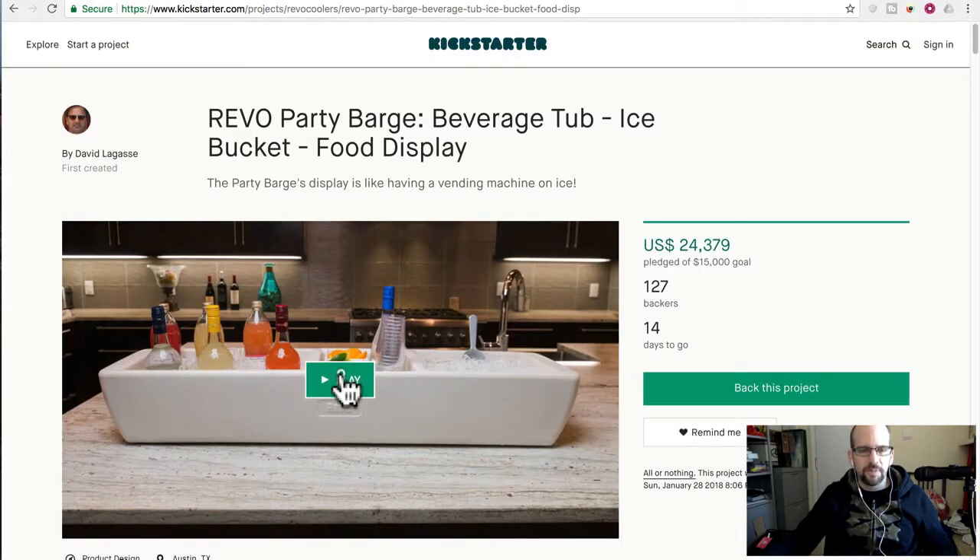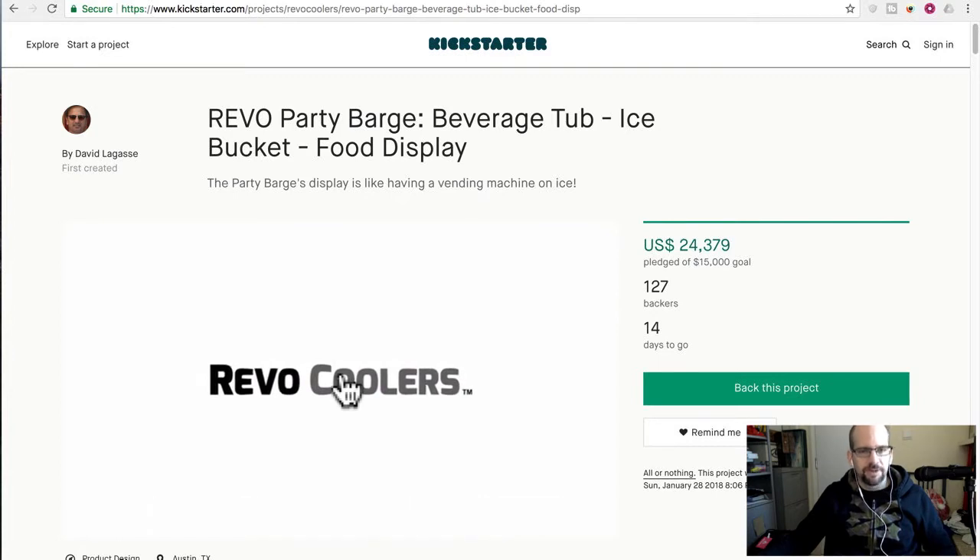Let's just take a quick look at their video. It's pretty decent — not too fancy. I don't like them when they're too fancy.